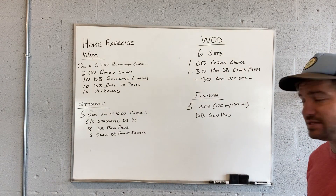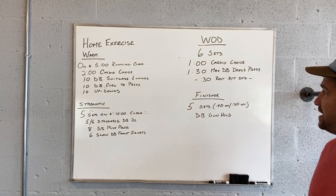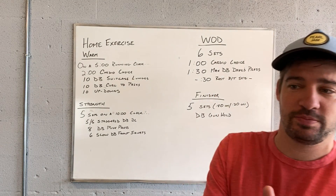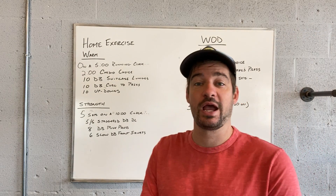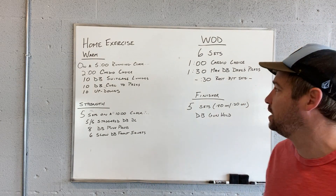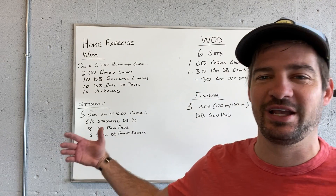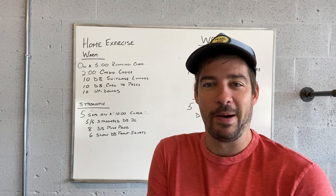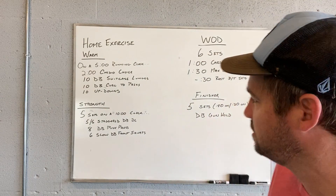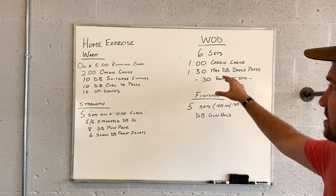Following up with the workout of the day — six sets, one-minute cardio choice, then one minute 30 seconds max dumbbell devil's presses. I'd love to hear if you think the devil's press or the burpee with an extra push-up are your favorite from these home exercise programs. I'm going to say devil's press gives me a better overall feeling of a pump or work, but that extra push-up is fun on the burpees. 30 seconds of rest between each of those sets, six total.